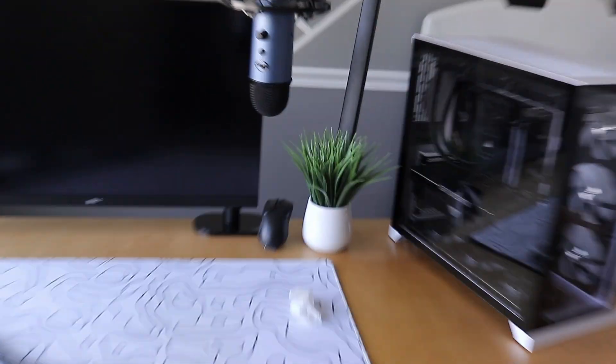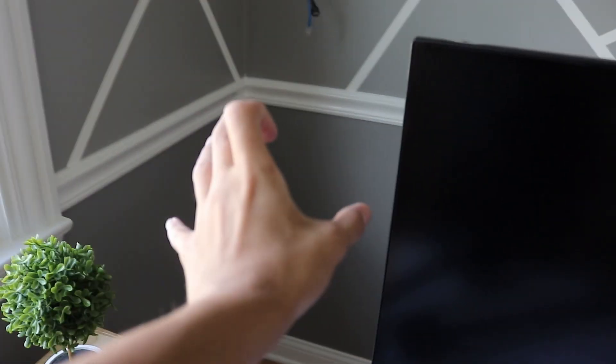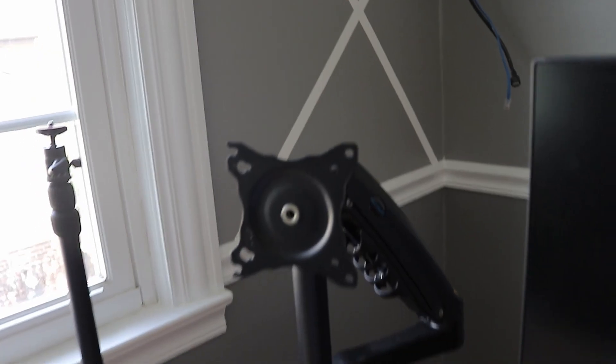I put my Razer wrap right here in the corner, and this plant — I don't know how I'm gonna fit it. I might put the other monitor next to this monitor. I'm gonna test some stuff out and see which one I like more.